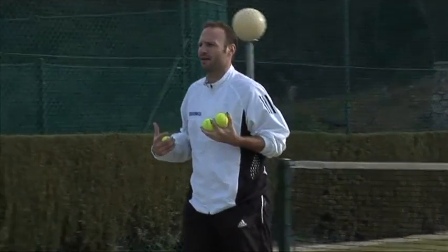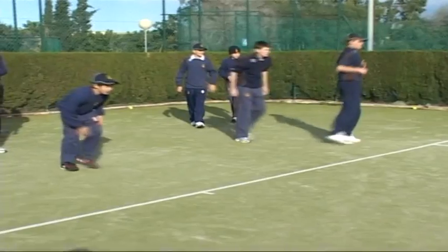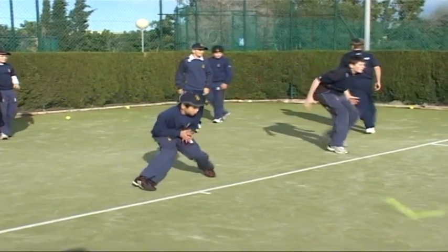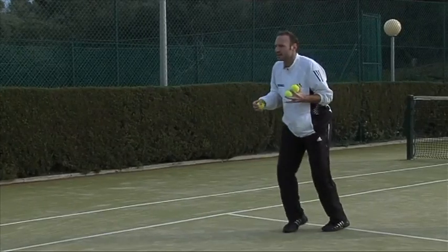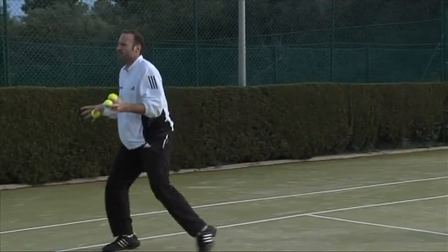Let's try to do it a little bit more dynamic. It's very hard to find the right coordination and the right timing, but I think what it should look like in the end is you split and then you come off dynamically.